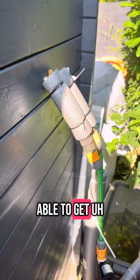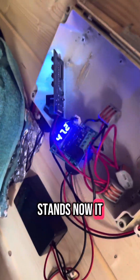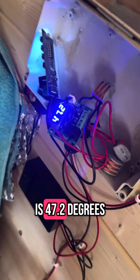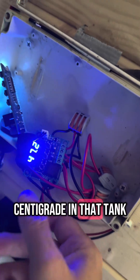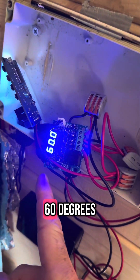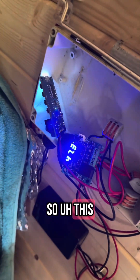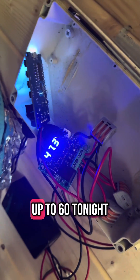I've been able to get well over 40-plus degrees out of the hot tub. As it stands now, it is 47.2 degrees centigrade in that tank. I've currently set it to only siphon at 60 degrees, and we're starting to get some good evening sun, so this will continue — hopefully getting up to 60 degrees tonight.